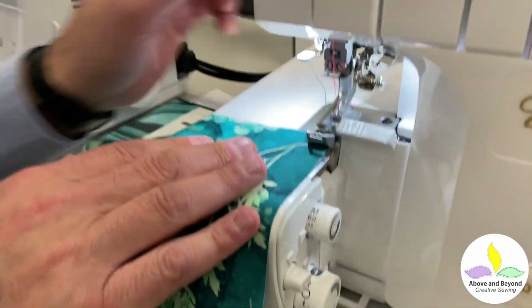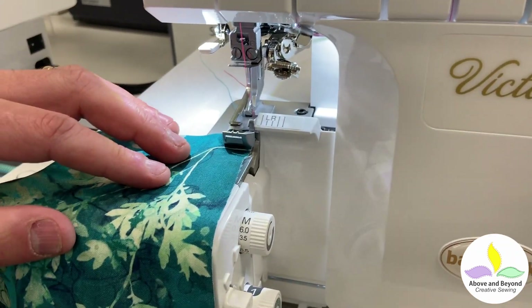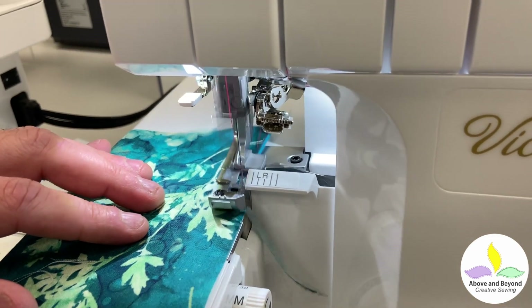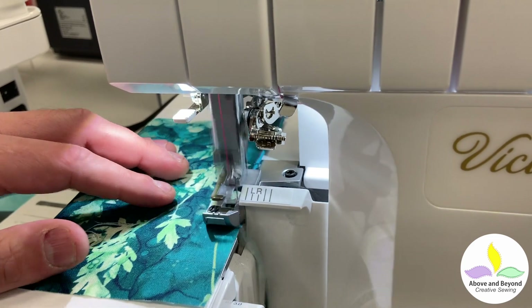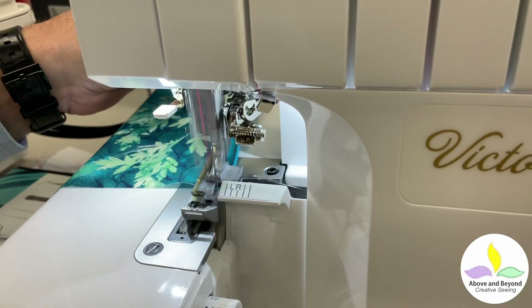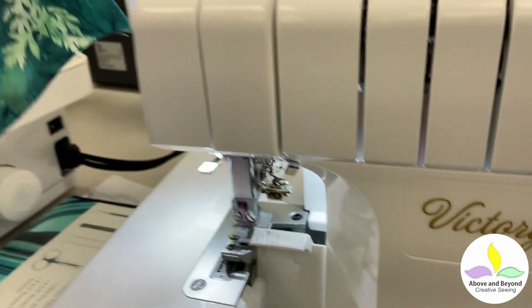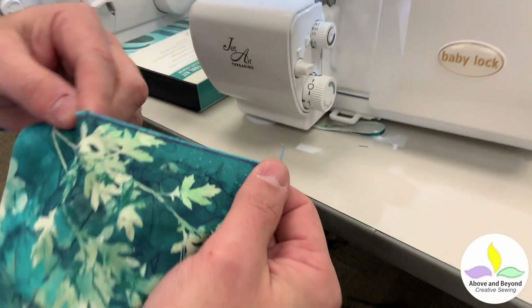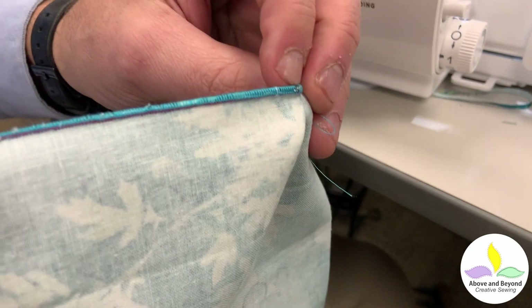I went from not being threaded to being threaded and ready to serge in just a minute or two — really simple. Raise my presser foot, take my fabric, slide it under, lower my foot, and now I'm ready to serge. I can cut my thread with the cutters right on the side — look how beautiful that came out, front and back.